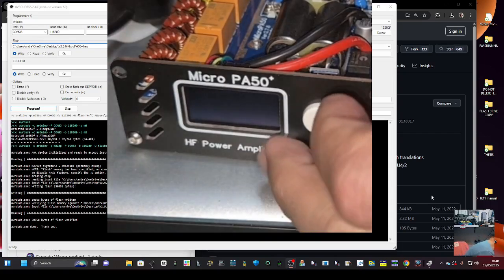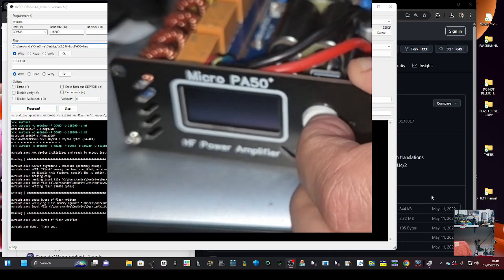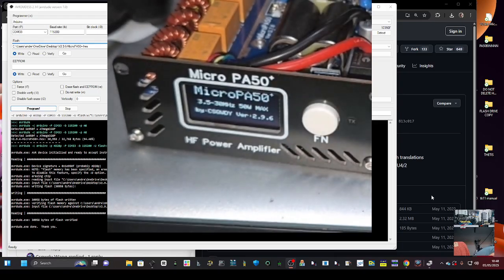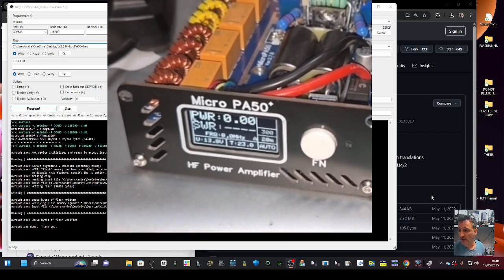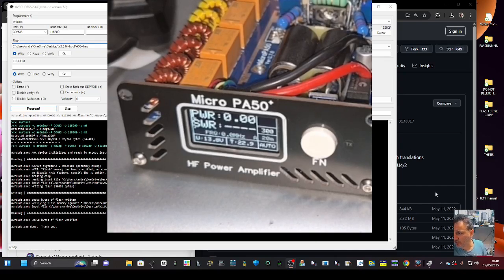To do it properly, turn it off, hold the Function button, then turn it on — and hopefully that resets it. We've definitely gone up to 2.9.6. I'm going to do some tests now and see how that works. I'll give you a close-up on those cables.